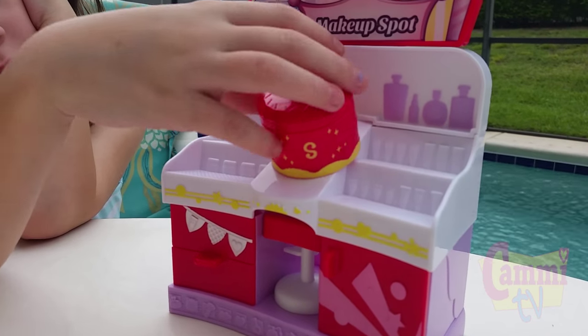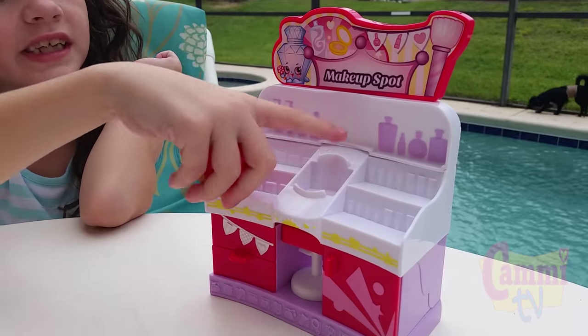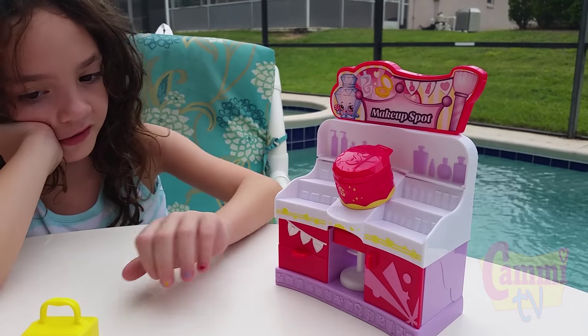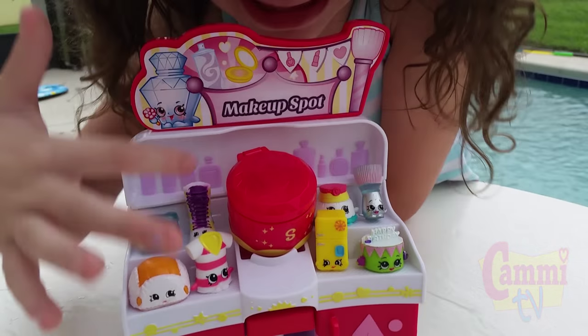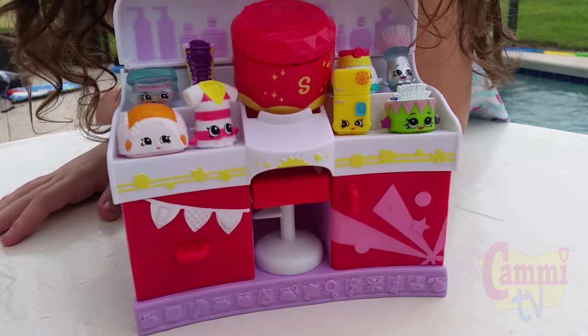Nice. And then all your Shopkins go on display, right? In your jewelry box, you see these ends in that hole? Those ends, you pipe the jewelry box on. These are all the Shopkins from the last video except these two. See all these except these two. So this is nice, the makeup spot. Display more Shopkins.